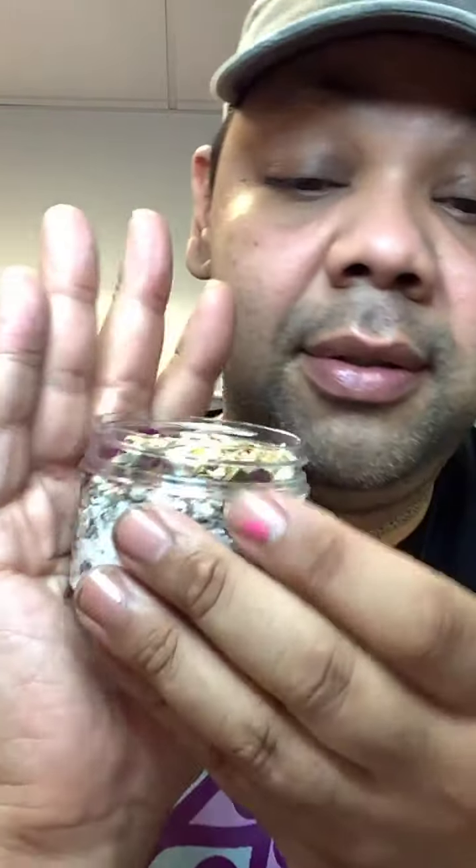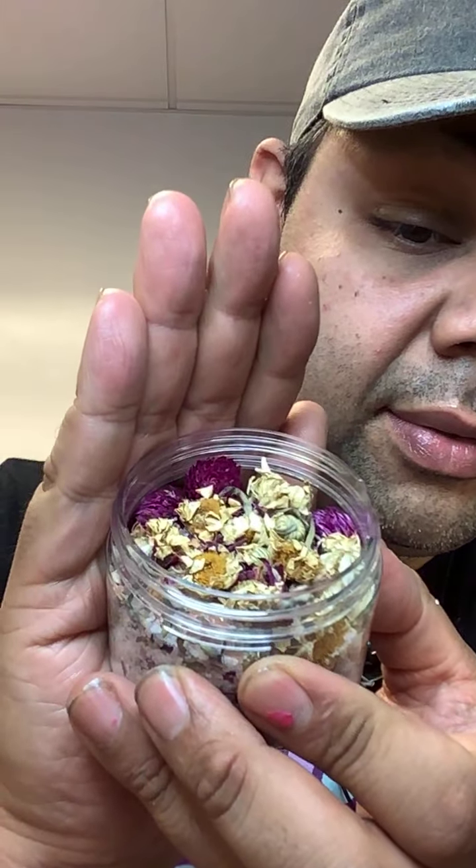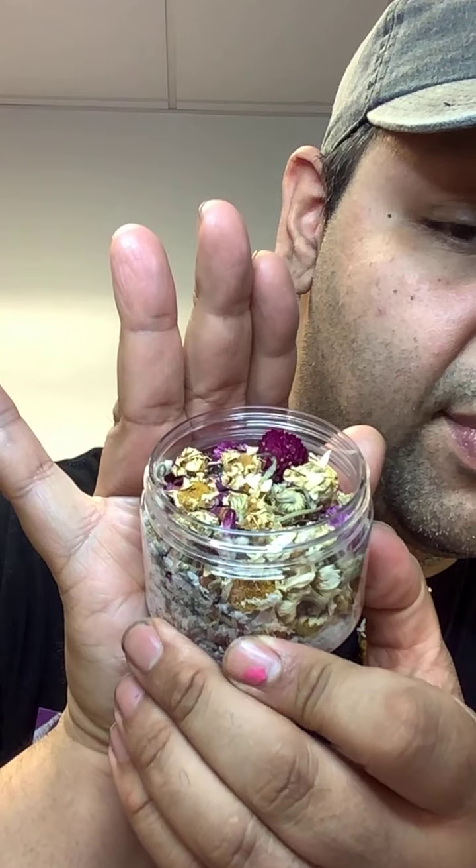We have a lavender bath and a lavender scrub at Pendulum NYC. These are the scrubs — scrub and bath, bath and scrub.